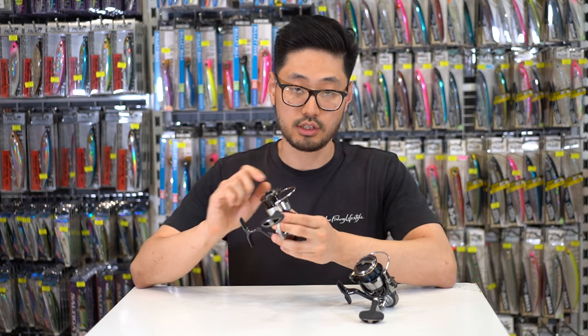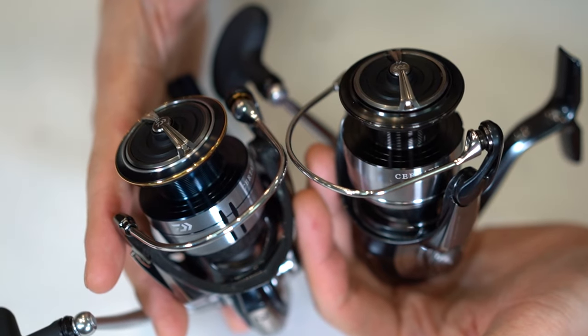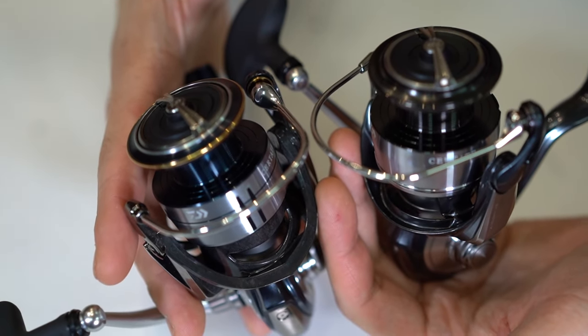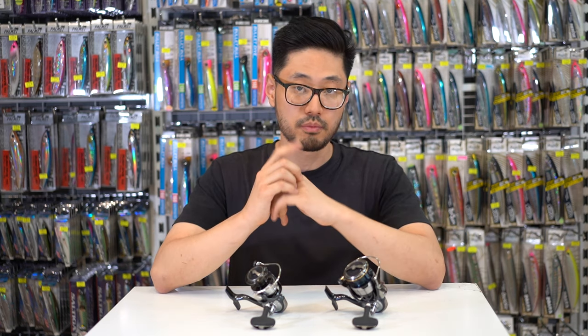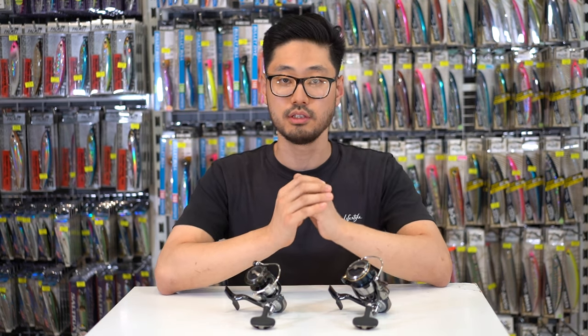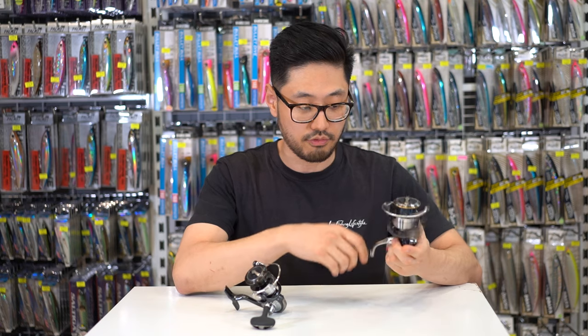The new Air Drive bail on the 24 Certate is a little bit slimmer than the 2019 Certate's bail. The 2019 Certate featured a 3mm wire as opposed to the 2.4mm wire on the brand new 24 Certate. This reduces the weight by one gram — doesn't seem like much, but being on the most outer part of the reel it does make a big difference in regards to the startup inertia and also the winding feel of the reel itself.